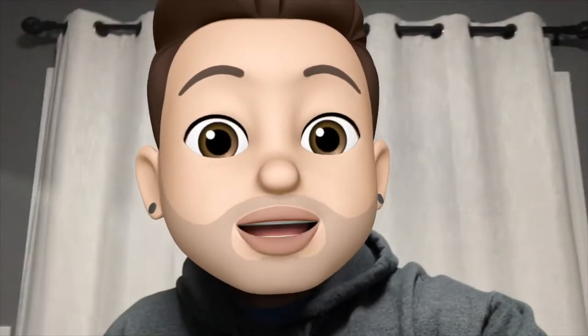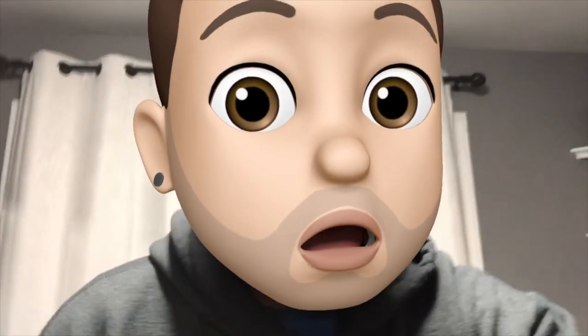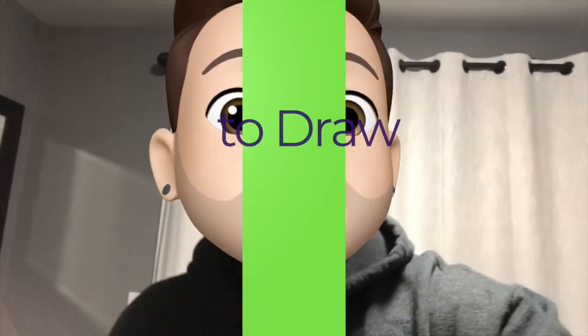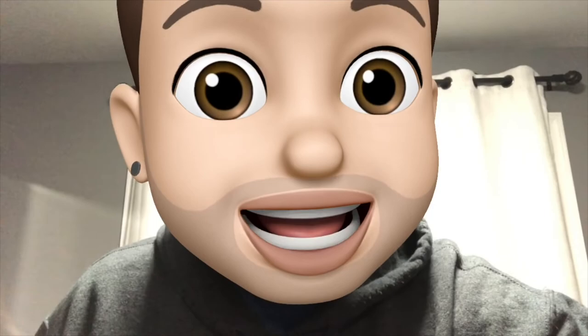What's up everybody, welcome to Draw School episode 10. On this very special and late episode, I will be showing you guys how to draw Baby Yoda.